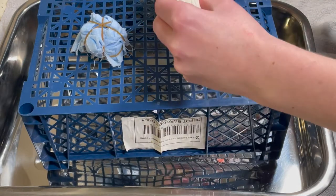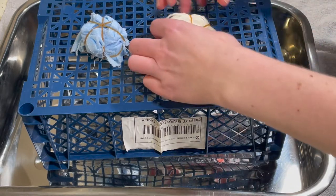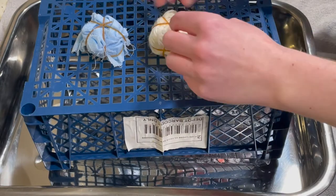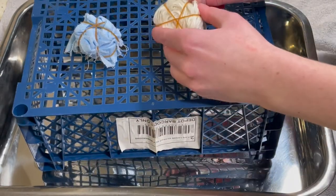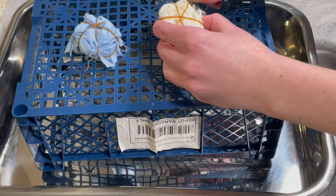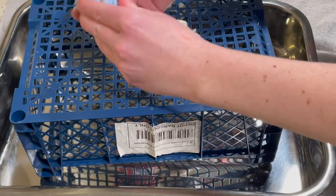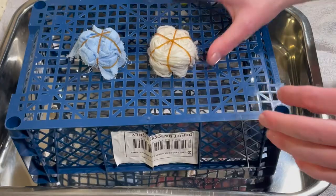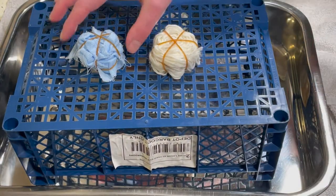I'm going to do the six segments like I did with the other one. These have been soaking in soda ash and water for a while. Normally I'd soak with salt as well, but I didn't do the salt today. The salt generally helps to get a more even coverage, and I just want to see what the difference will be without it.